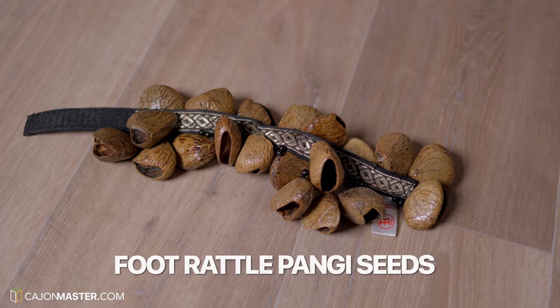Last but not least, the third one. Let's say it has the lowest pitch of the three models. This is the Panji Seat.